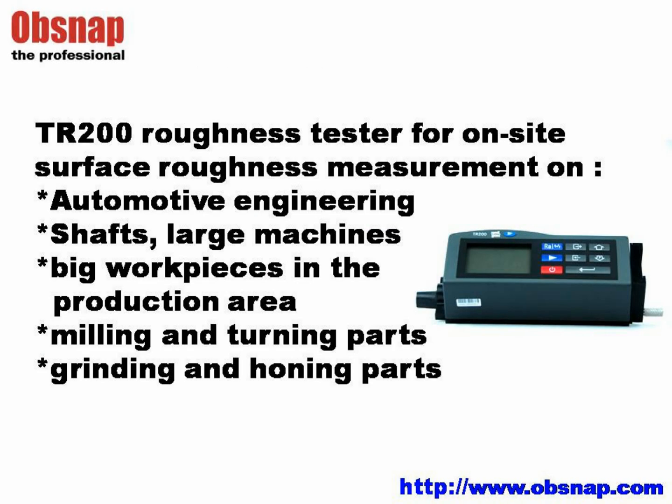The TR-300 Roughness Tester is suitable for production sites, research repositories and factories to measure surface roughness of a variety of measuring parts, especially in automotive, engineering and plastic industries.